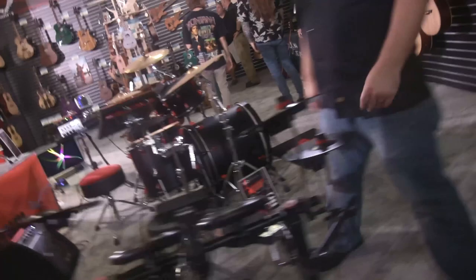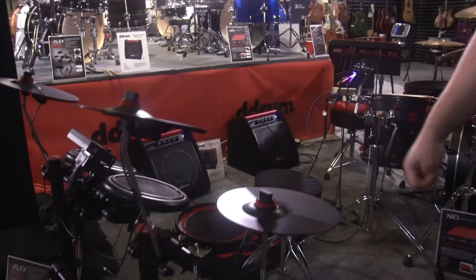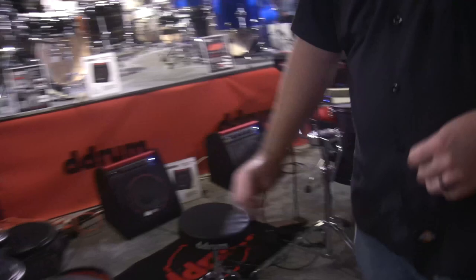Next we have our entry-level E-Flex drum set, new for 2022. All mesh heads, dual-zone snare, chokeable cymbal, separate bell zone on the ride, 12 preset kits, and double bass mode — so even though it has two foot controllers, you can switch it to double bass mode or use a standard hi-hat. Comes complete with sticks and throne, so it's kind of an all-inclusive package with everything you need to play out of the box.